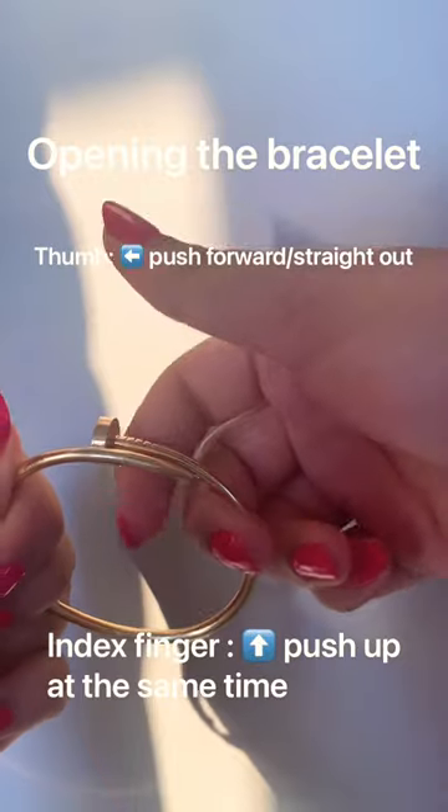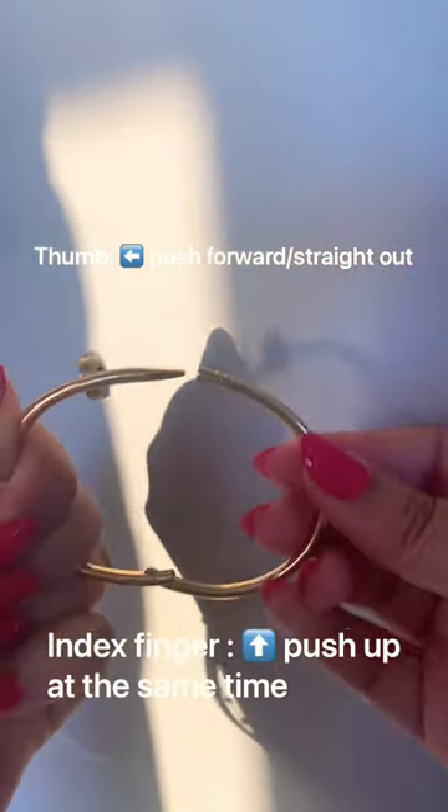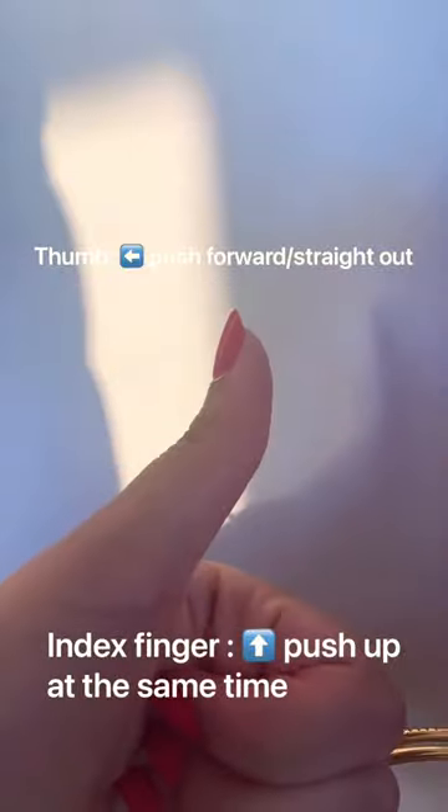Just to repeat: thumb on the nail head, index finger under the bracelet — push the index finger up and push the nail head out. Once you've practiced and got it down, you can just snap it onto your wrist and you are ready to go.